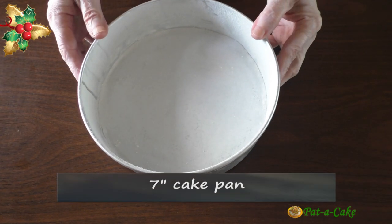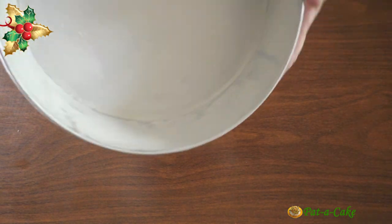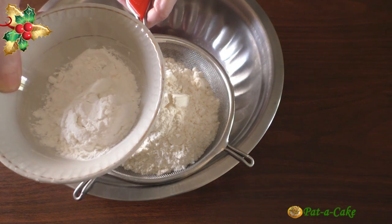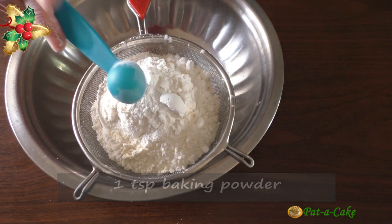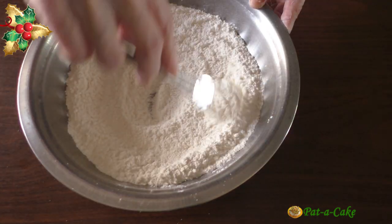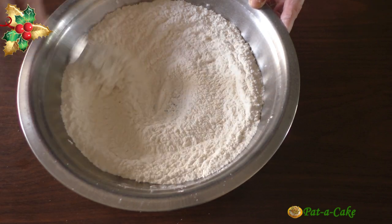Let's begin by checking out the baking pan we'll be using. This is a seven inch round cake pan. I've already greased the sides and dusted them with maida, and also lined the bottom with parchment paper. Let's set this aside and sift one and a quarter cups of maida, two tablespoons of corn flour, one teaspoon of baking powder, and a quarter teaspoon of baking soda. Let's whisk this to mix all the ingredients some more.